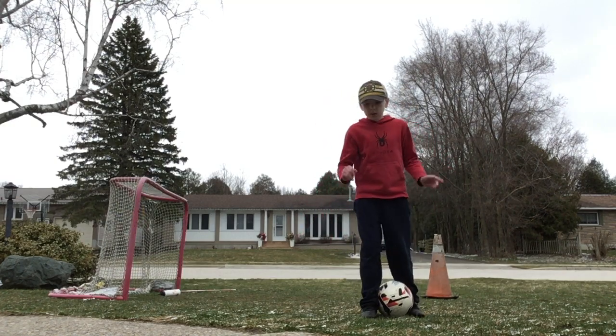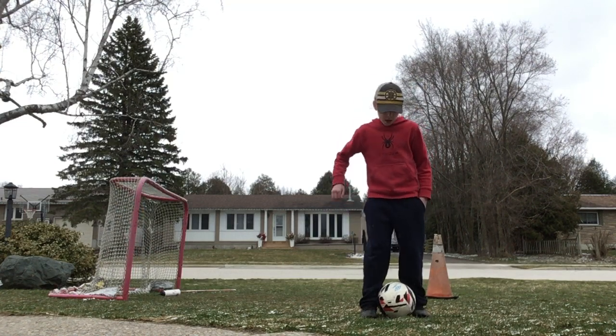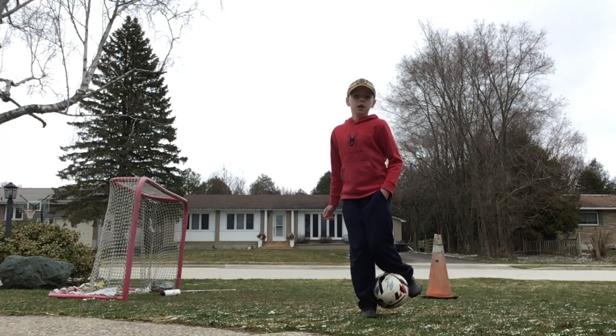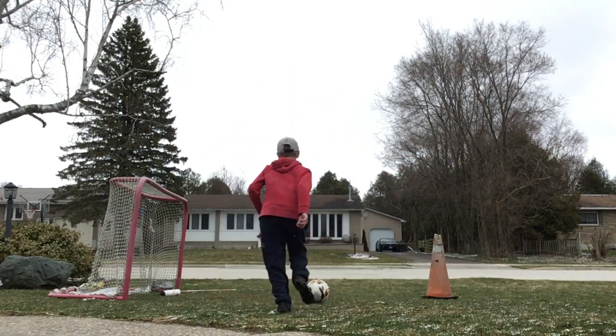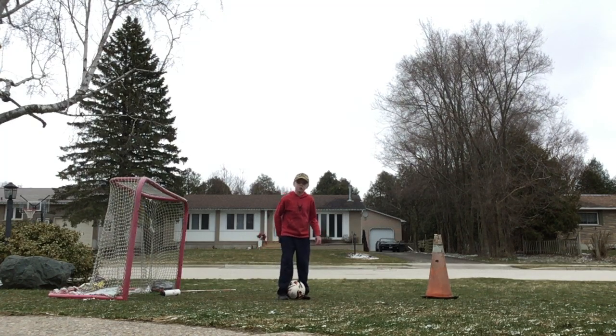It's really, really hard. I've been practicing this skill for a long time. After you do this — when you're doing this — you're going to bring your good foot up and then hit the ball. Really hard, but I've done it before, so I'm just going to keep trying.